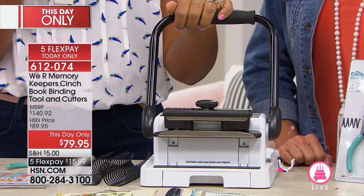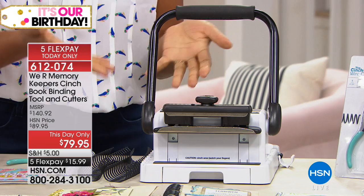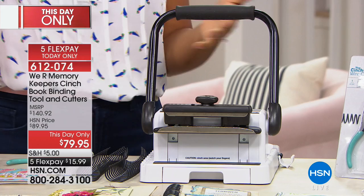This is the We Are Memory Keepers Cinch Tool. If you've heard of it before and haven't purchased it, today might just be the day. Because this is a tool that is going to make it so, so simple for you to bind your own books, bind your own journals, your own notebooks, your own scrapbooks. I've already given you six or seven ideas on how you can use this tool.